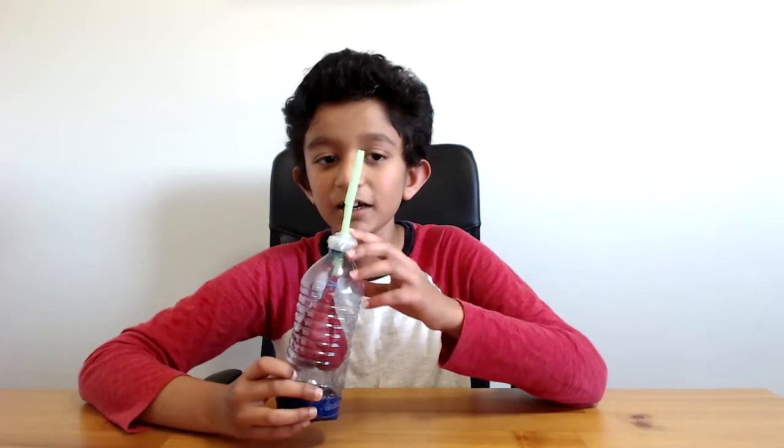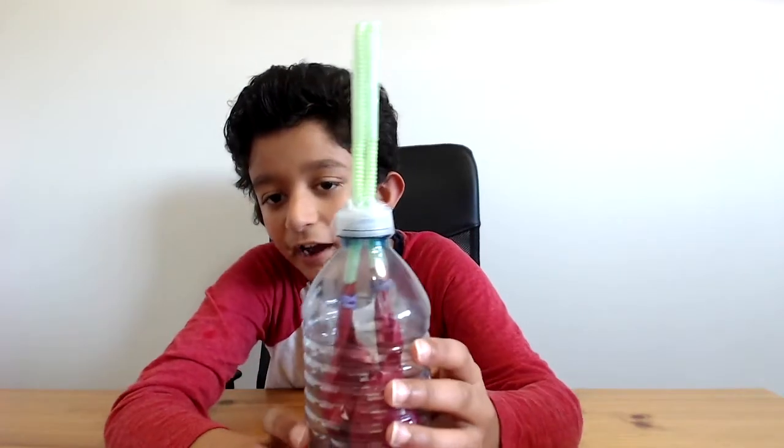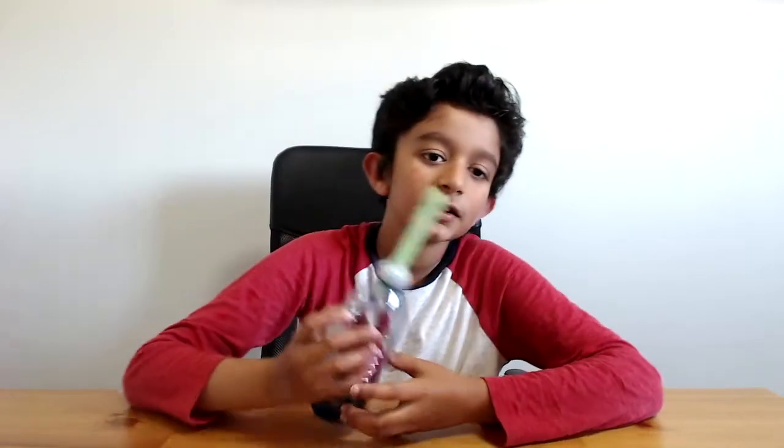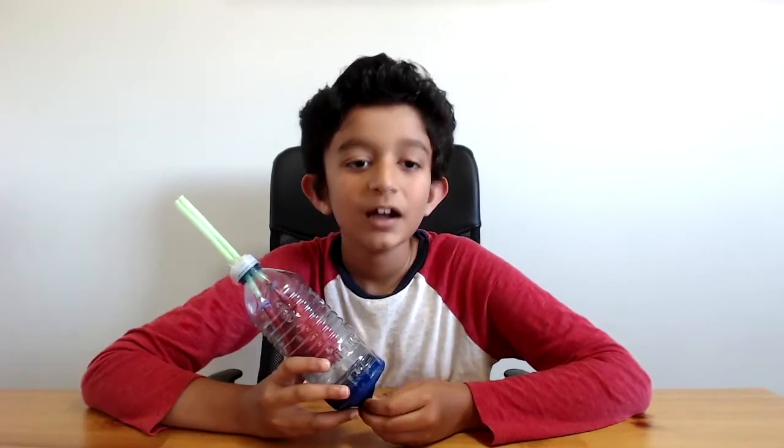Now, the respiratory tract — especially the lower tract — has a trachea, bronchi, bronchioles, and alveoli. In today's model you can only see the trachea, which is the straw sticking out, the bronchi which are the straws splitting left and right, and the lungs which are the balloons.